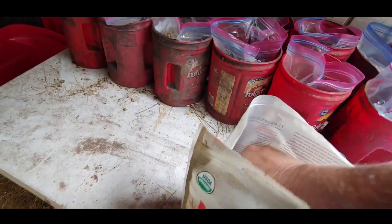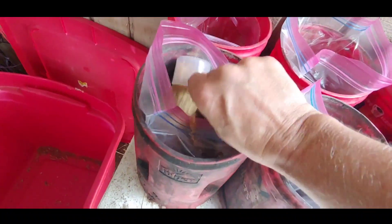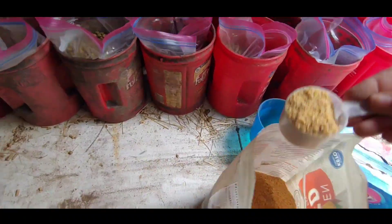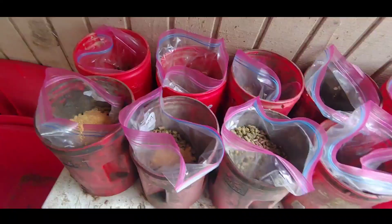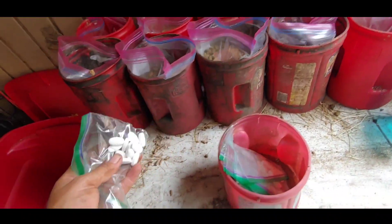For supplementation, we're just doing some milled flax seed. It's very easy to add a dose to each one pretty simply.